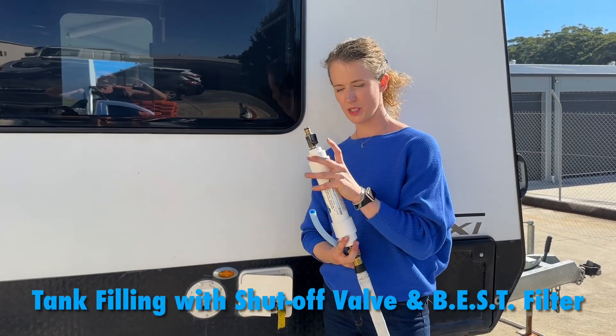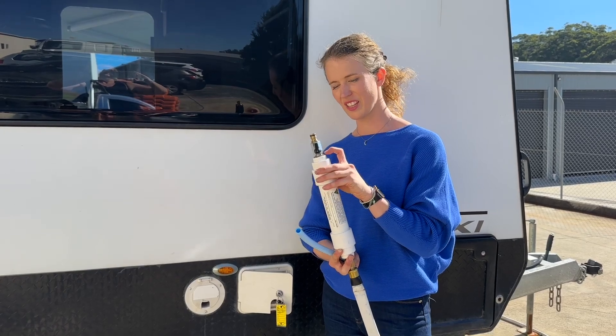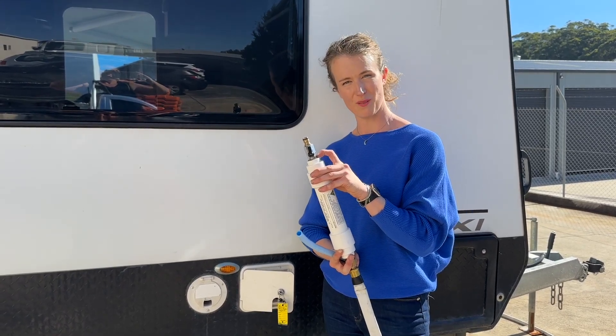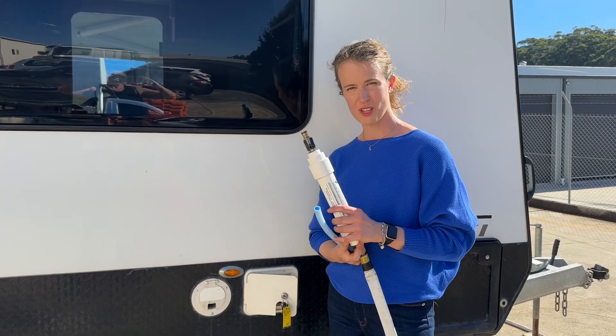This is the shut-off valve that we make to go with the best filter. It's got a three-quarter inch thread that screws in there. There's actually a half inch thread behind it if you've got a different filter with a half inch. And it just means that you can make your tank filling so much easier.